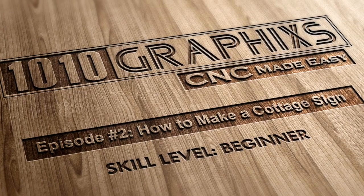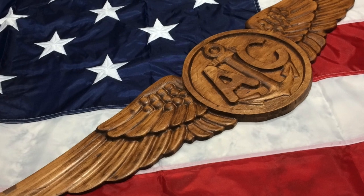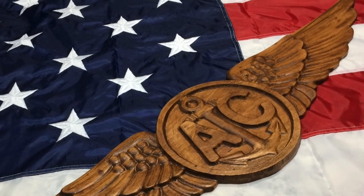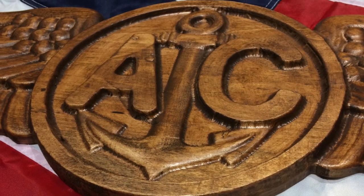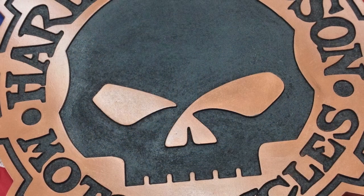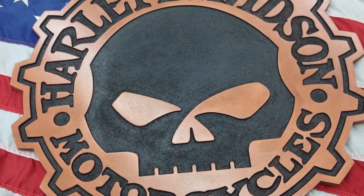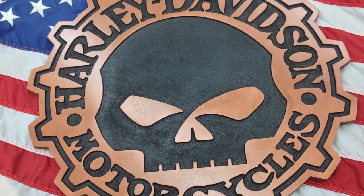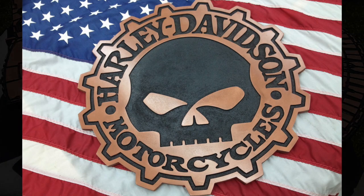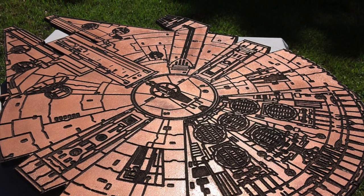We're wrapping up this video and I hope you had a good time learning about 3D and V carving on the CNC. Here are some of my future projects: US Navy wings about 3 feet wide done 100% with 3D carving using a ball nose. The Harley Davidson Punisher sign, all V-carved in MDF. And the Millennium Falcon, about 3 feet long. These are all going to be future project videos.